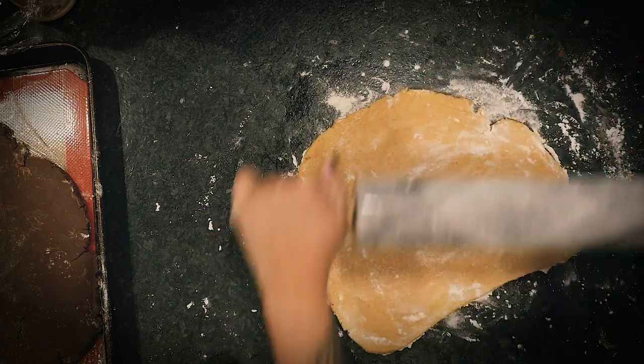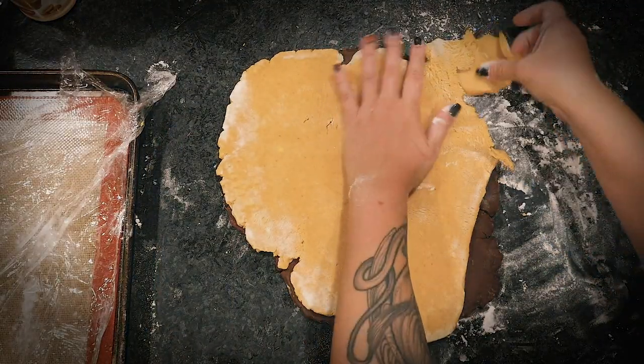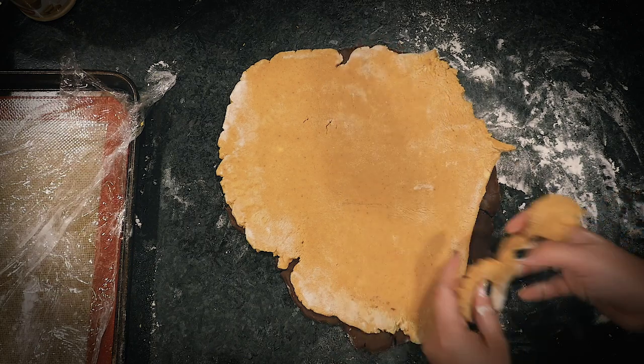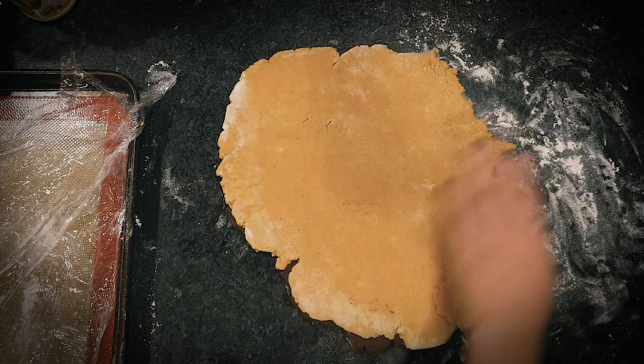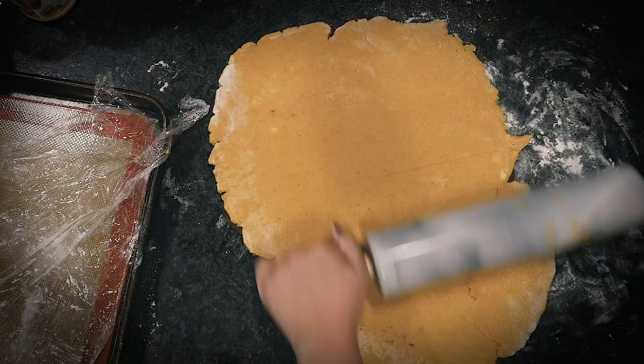I used flour to keep the dough from sticking, but before layering them I tried brushing off as much flour as I could from the sides that were going to be touching — you do want the two doughs to stick to each other. I placed the pumpkin cookie dough on top of the chocolate and then lightly rolled over them to make sure they stuck together, but not too much, because you still need to cut out the faces. I actually took two golf-ball-sized pieces of each dough, rolled those out separately, and tested the exact amount of pressure needed to stick them together.